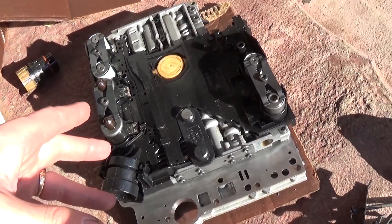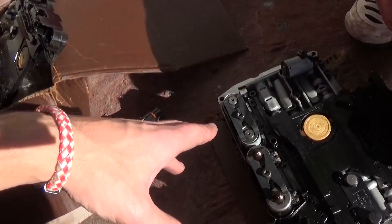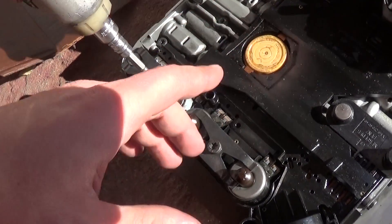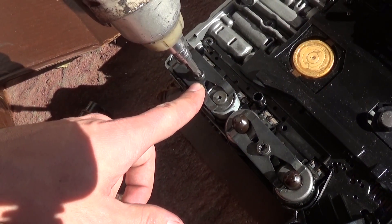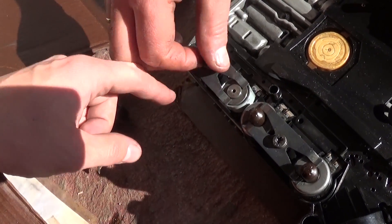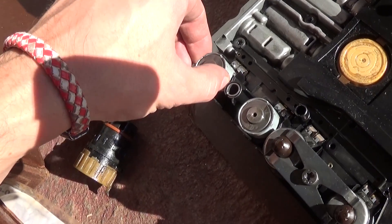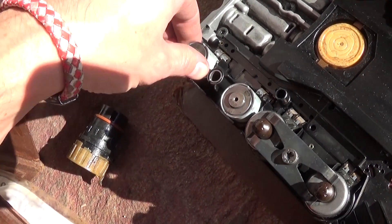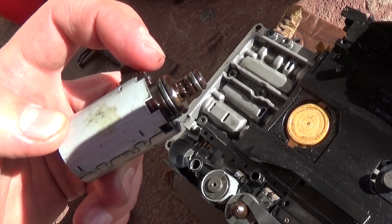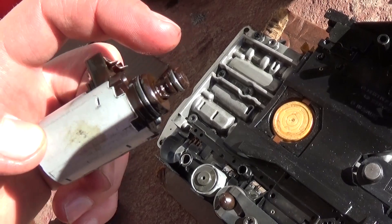We removed the valve cover body along with the conductor plate — you don't have to do that, you can work from underneath, but we wanted to inspect everything. There's a plate that holds the solenoid, and this one right here is bad. Once you remove the bolt you can pull it right out. It's very important to inspect the rubber seals — make sure they're clean and sealing properly, because if they're leaking you won't be able to shift.